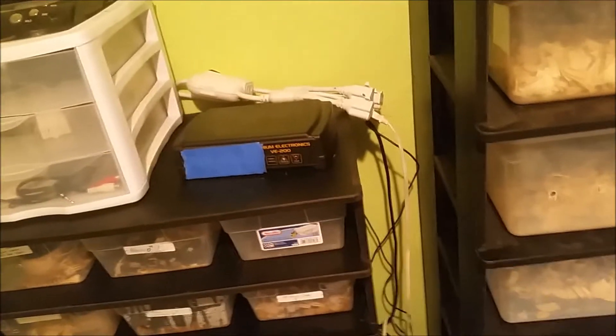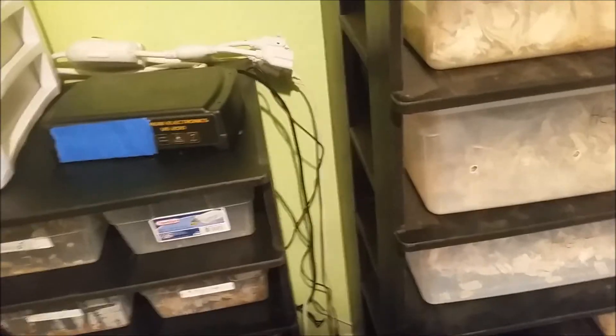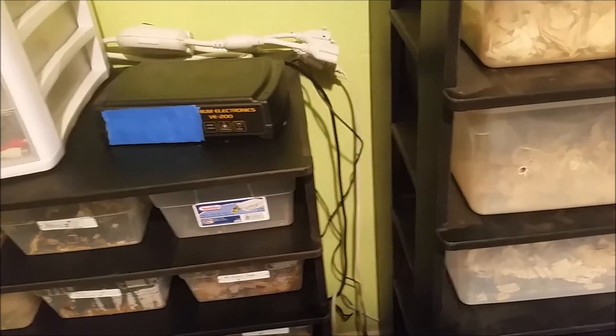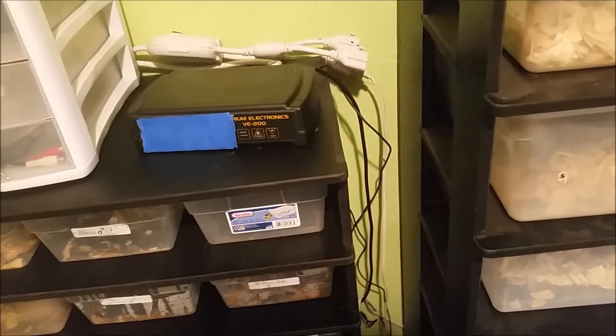Another thing — I've had these racks for years and I just now realized there's a hole in the back on both sides for running the probe down into the tub. I've been running it through the front and taping it to the bottom on the heat tape. I keep my probe on the heat tape inside the tub so that hot spot reads 95.